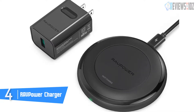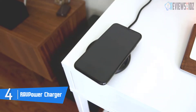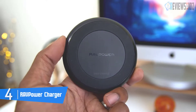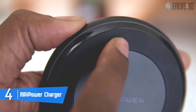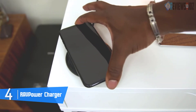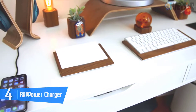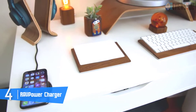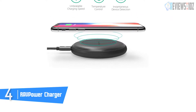Fail-safe circuitry prevents over-charging, over-current, over-voltage, overheating, and short circuits. Sharing the same fixed frequency program as the iPhone, Hyper Air accurately detects your iPhone and starts charging immediately. It is lightweight with a take-anywhere size, featuring silicone and an anti-skid design to prevent sliding, and a smart battery indicator with built-in over-current, over-voltage, and over-temperature protection systems.